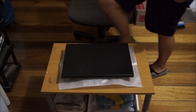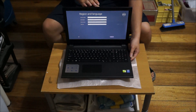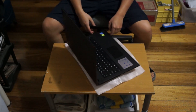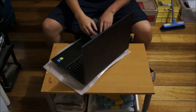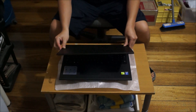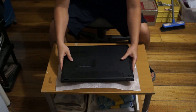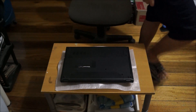Here we have a Dell Inspiron 15 3000 series, specifically the 3543. Remember to put your laptop on something soft so you don't damage or scratch it when you move it around, and also remember to turn off your laptop — I accidentally turned it off when I pressed the button.